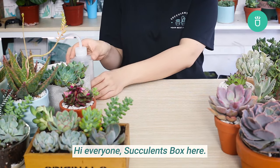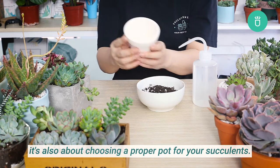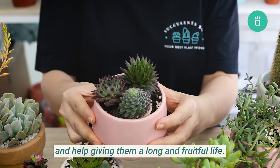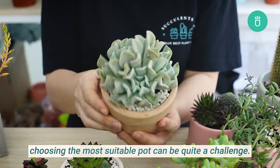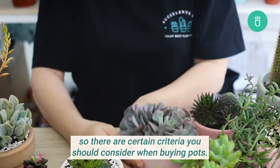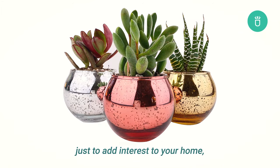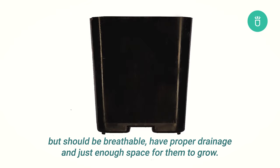Hi everyone, Succulents Box here. Growing succulents is not only about watering, soil mix, or sunlight — it's also about choosing a proper pot. A good pot can make it so much easier for you to take care of your plants and help give them a long and fruitful life. The perfect pot should be breathable, have proper drainage, and just enough space for them to grow.